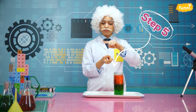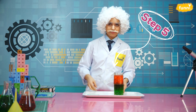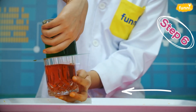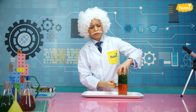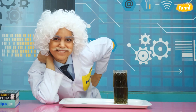Let me reverse this experiment — the cold one on top and hot one at the bottom. We might spill a little bit of liquid. Now gently remove the card once again. Carefully! And voila — the liquids mix together!